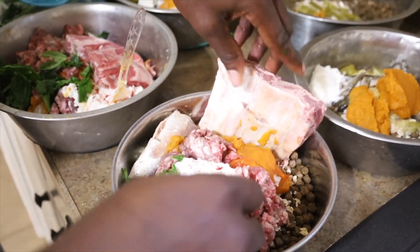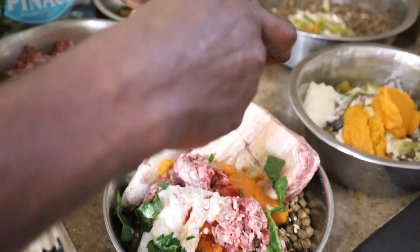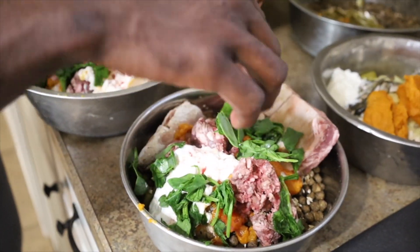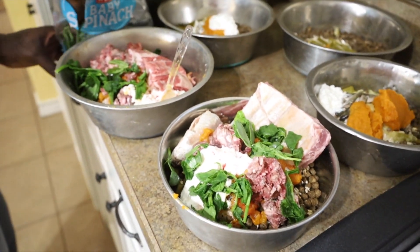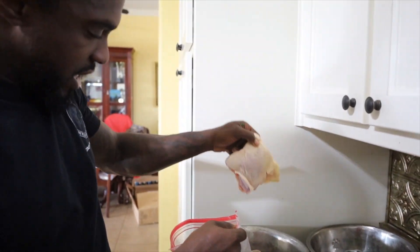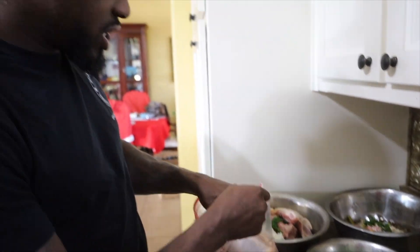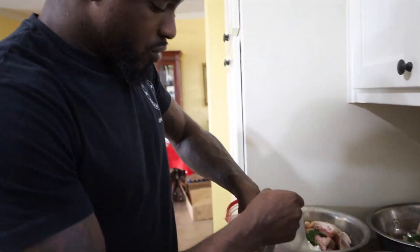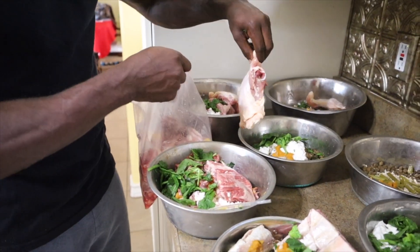Look at that food presentation — it's a five-star meal here. Last but not least, raw chicken. Raw chicken is not bad for your dogs. If it is cooked, the bones can splinter. Not raw.